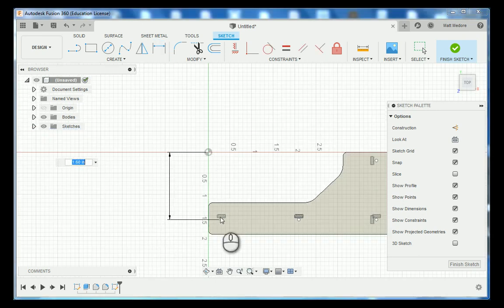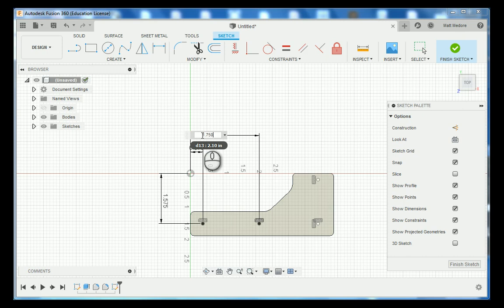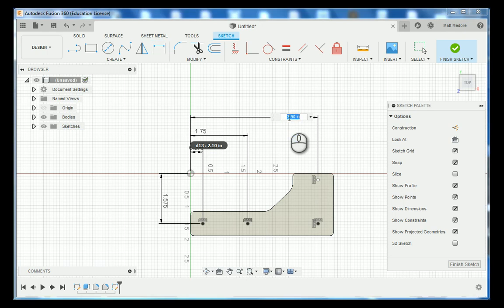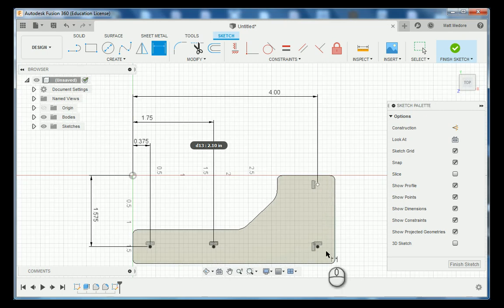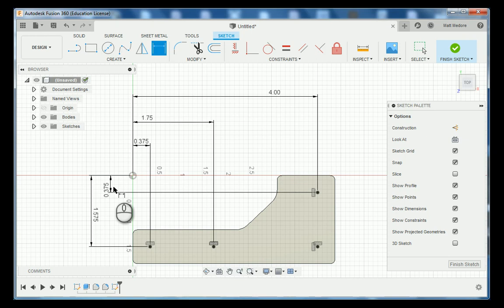Now that our constraints are in place we're going to add some dimensions, always referencing off of our datum location. The measurement from the datum to the three points on the bottom is 1 inch 575 thousandths. The measurement to the first point from the datum is 375 thousandths. The second point to the datum is 1 inch 750 thousandths, and the last points to the datum are 4 inches. I missed the vertical measurement — this one needs to be 375 thousandths. Make sure all your points are black in color.